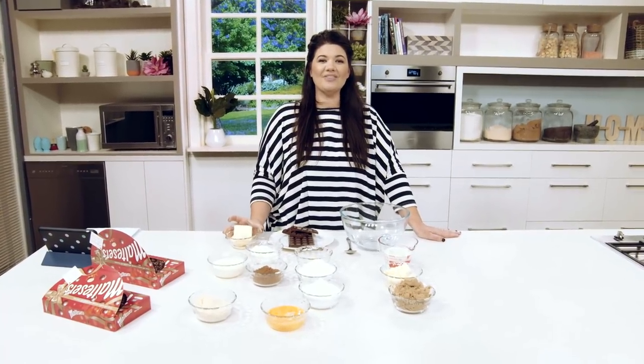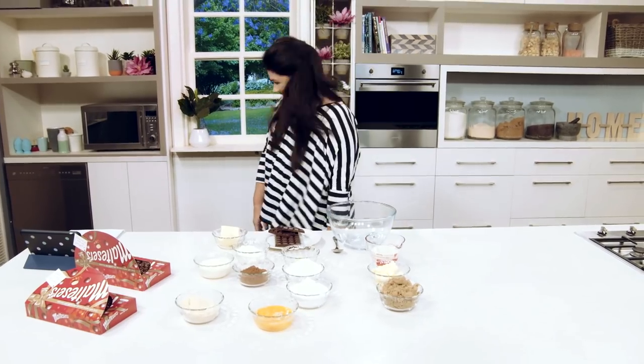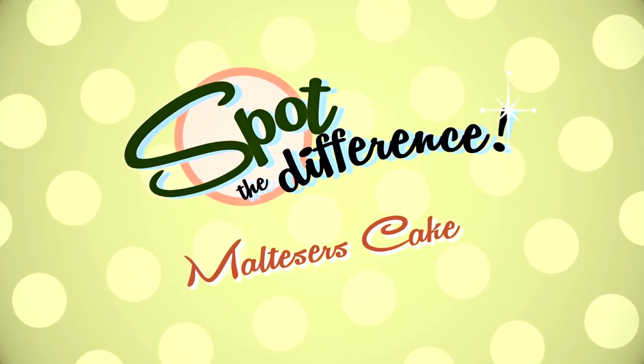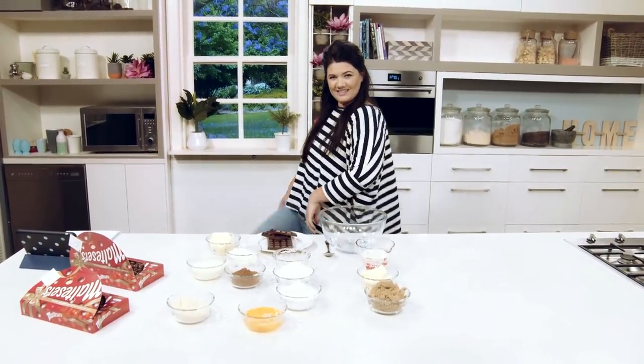This next segment is called Spot the Difference. Before I like to cook, I just like to do a good warm-up. It's nice to kick, isn't it?